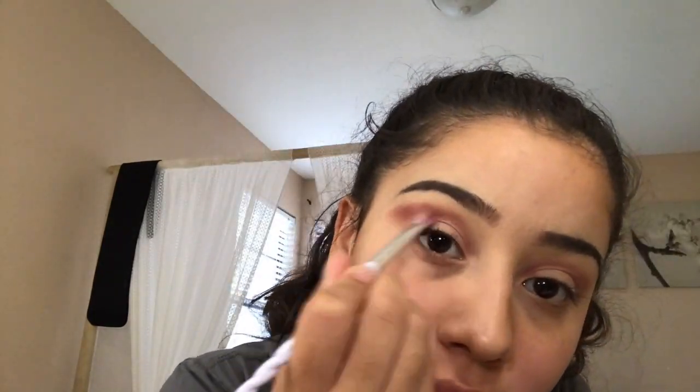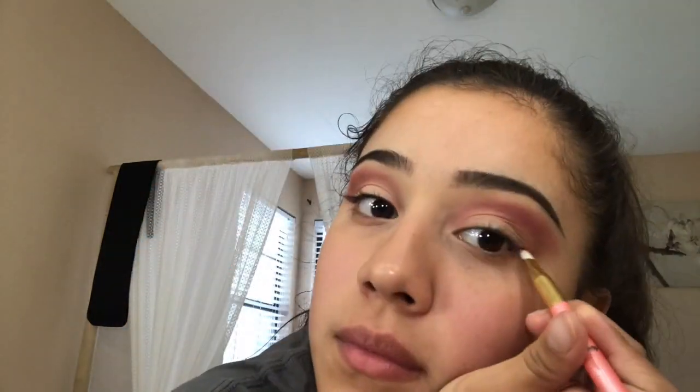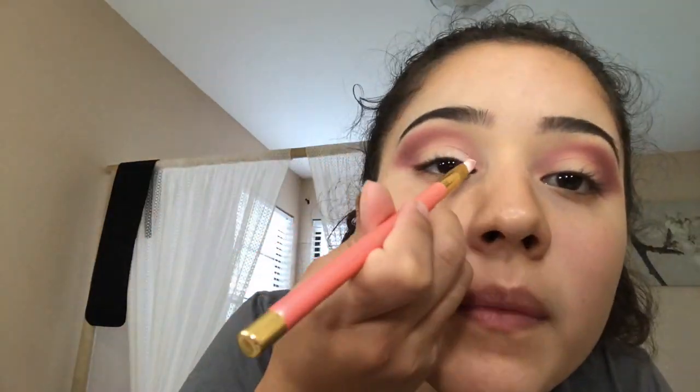I add on the color Spanked and blend those two colors together. Then I add a line of Love Bite and blend that towards the eyelid. I then apply the color Bear on top of my eyelid.